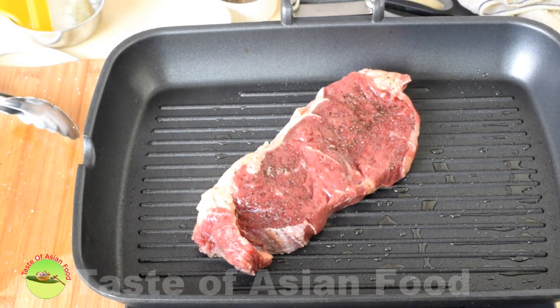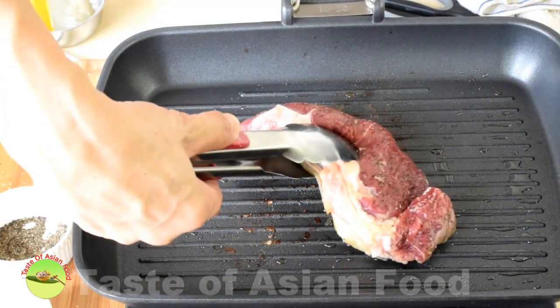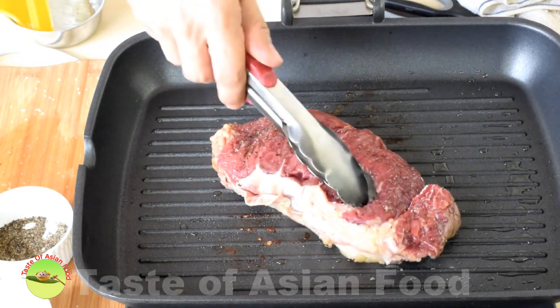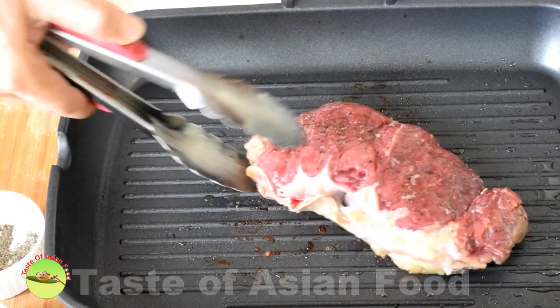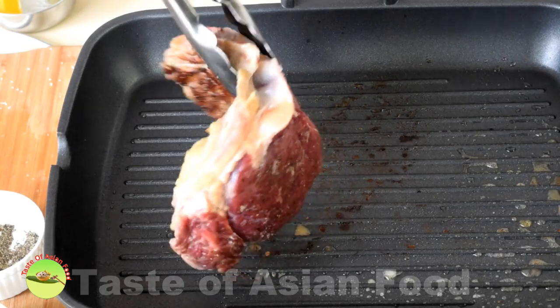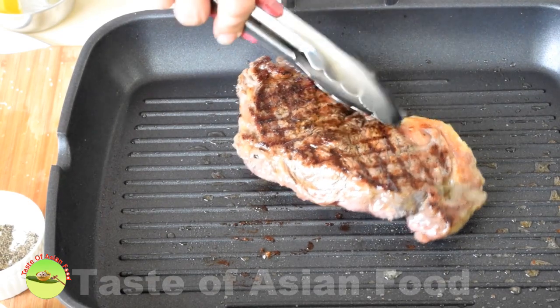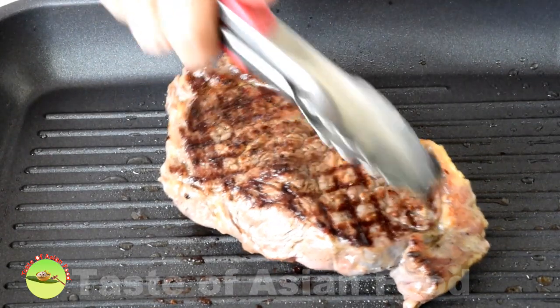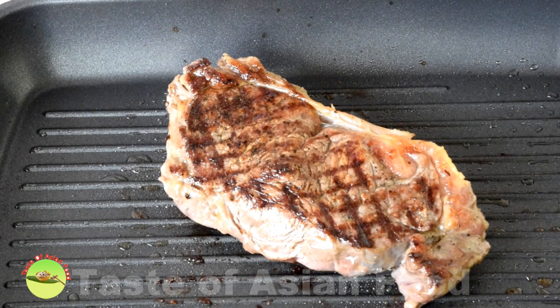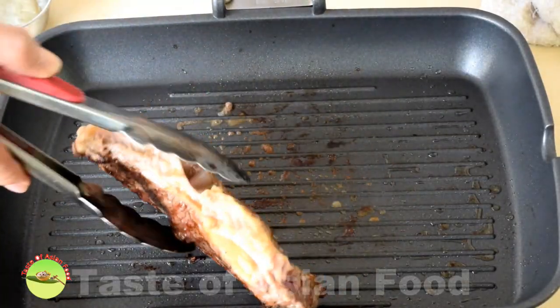Transfer your steak to the grill pan and grill for about two minutes. After that, turn the steak 90 degrees and continue grilling for another two minutes. Then use tongs to turn it over and continue grilling for the doneness that you want. You can reduce the heat a little so that it will not overcook — it will take roughly another four minutes to reach medium. Also take the opportunity to grill the sides of the steak.